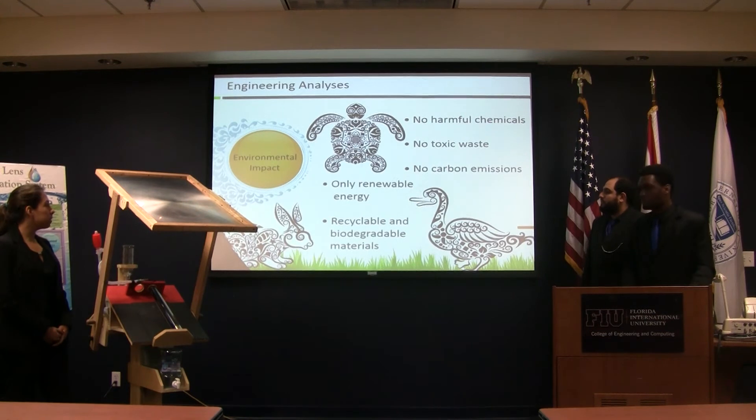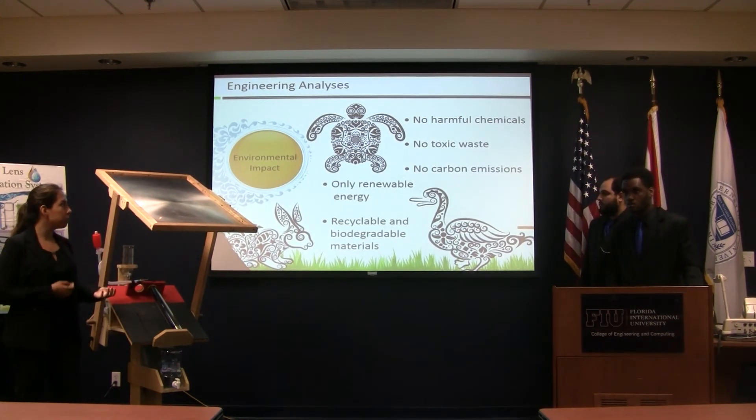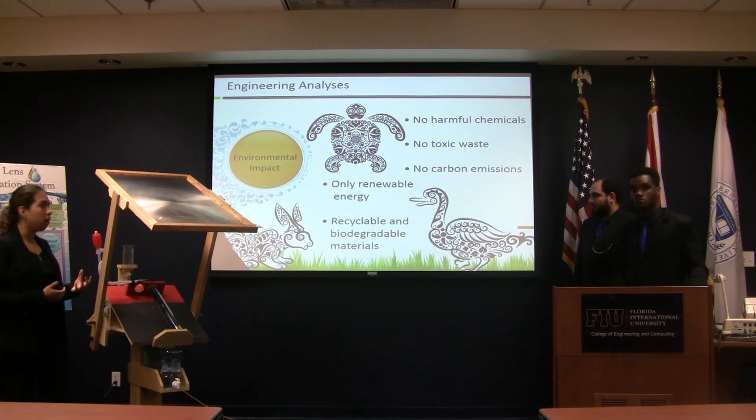For environmental impact, this is very environmentally friendly. As mentioned, it's renewable energy — it doesn't produce any toxic waste or any other emissions, and the materials are not harmful for the environment.